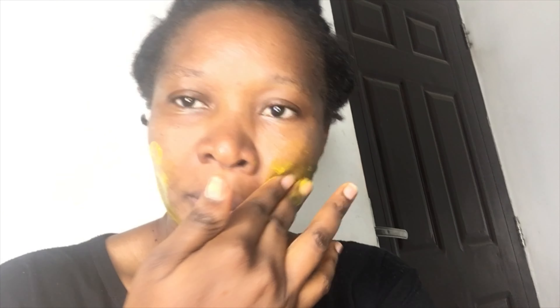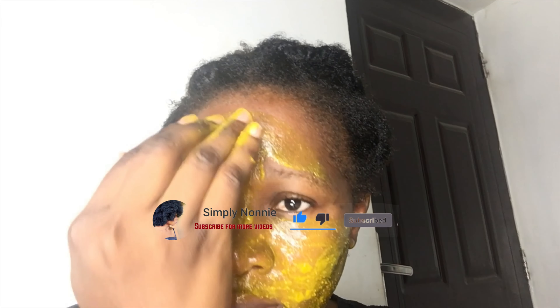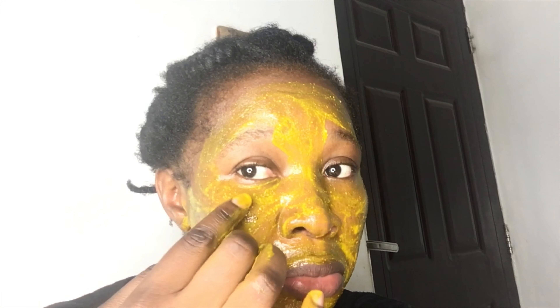My face is already washed and I'm applying this mask before I go have my shower. You just apply it all over your face, concentrating on the areas where you have acne spots, dark circles, and your under-eye area. I apply it even on my under-eye, my forehead, and all the areas I need to treat — especially my under-eye and around my lips.